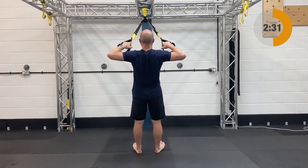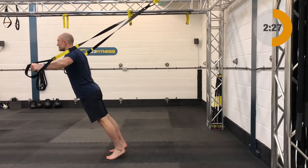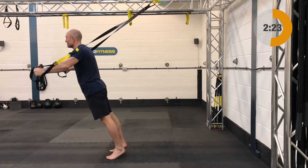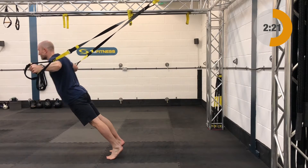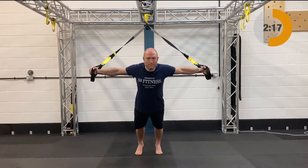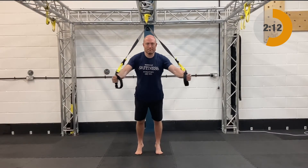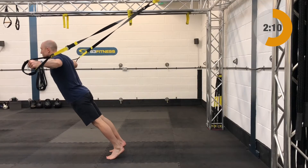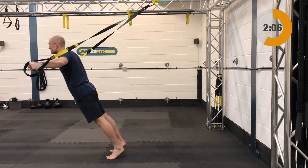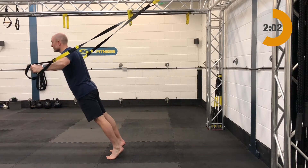After the high rows we have T-Rex flies. The T-Rex flies are going to be fully lengthened, standing facing away from your anchor point. Arms are going to be extended out in front with a slight bend in the elbow. From that position, ease yourself forward, letting the arms open — keep the bend in the elbow, don't lock the arms straight. If you need to, put one foot in front of the other for a bit of stability. Then bring the arms in, getting a nice squeeze in the chest and pectoral muscles.